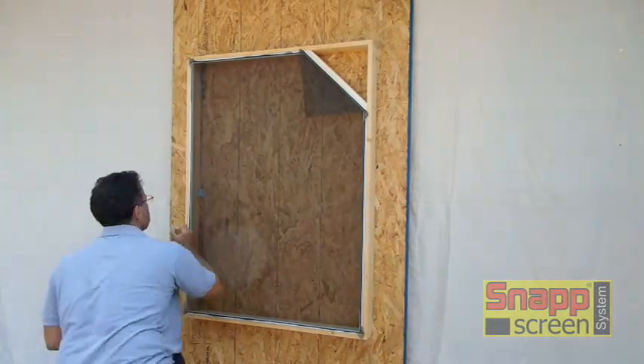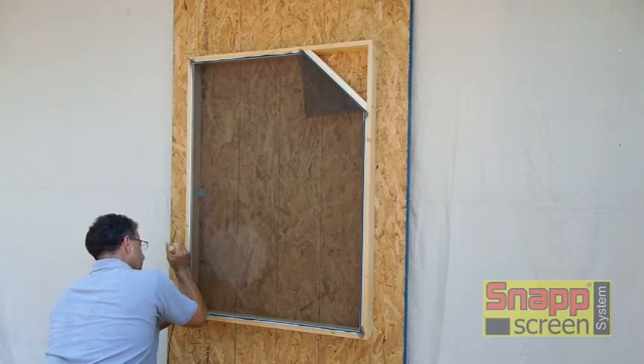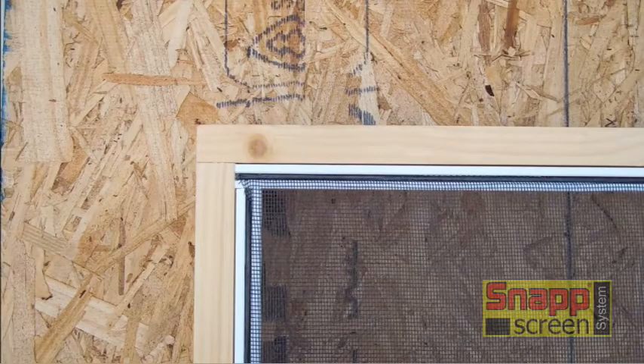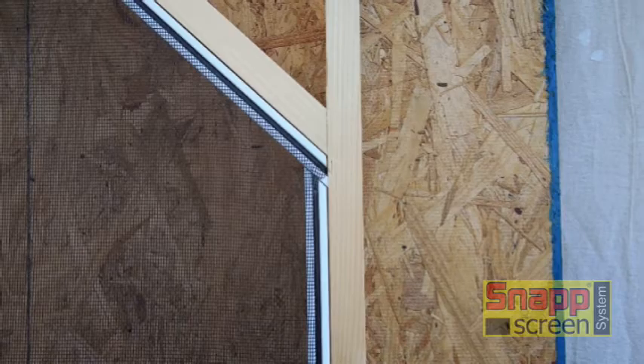What we want to get into now is the finished corners, because people tend to get confused on a butt corner — specifically how you continue the spline through the intersection. What you do is take the spline and end it at the end of the extrusion, jump the screen, and then continue the spline on the next piece of snap. That's the same on all butt corners and on all of the angles — the exact same method. Stop the spline, jump the screen and continue on. There's no need to route out for any other secondary channel.